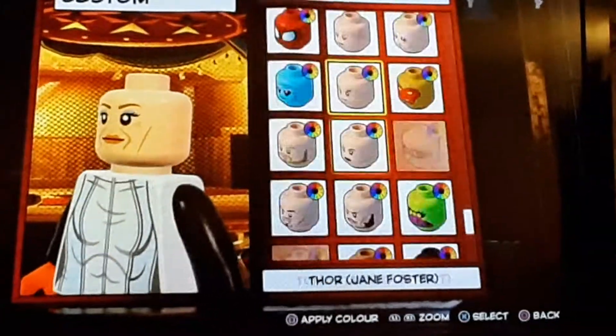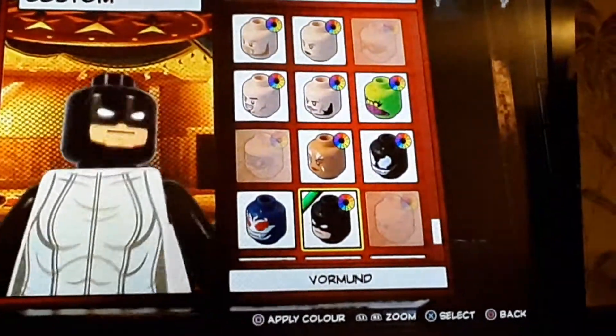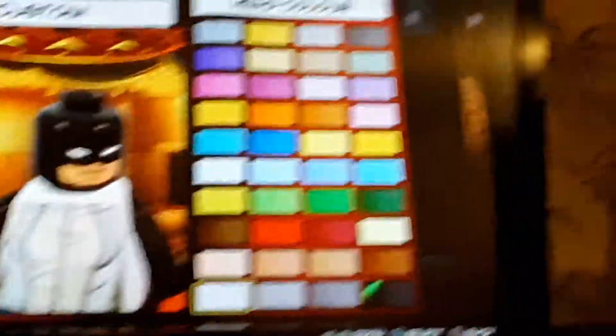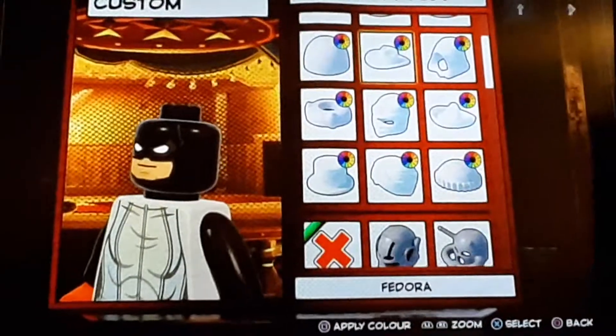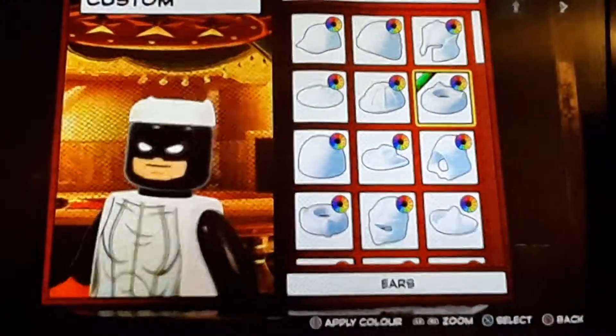Anyways, let's get started. So to start off, we're going to go into head. The head we're going to go with is Vormoon's head, and you're not going to change the color of it or anything. Next, you go into helmets and you're going to scroll up to find the ears.